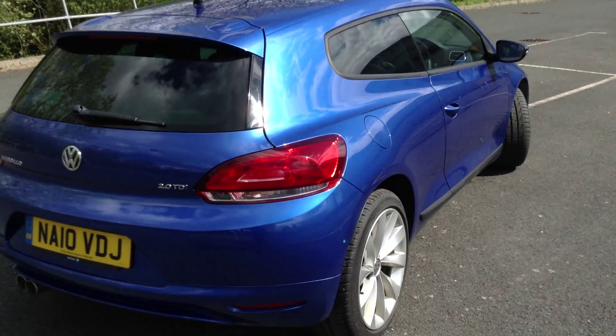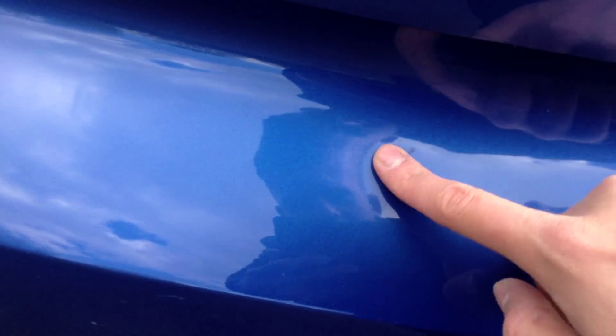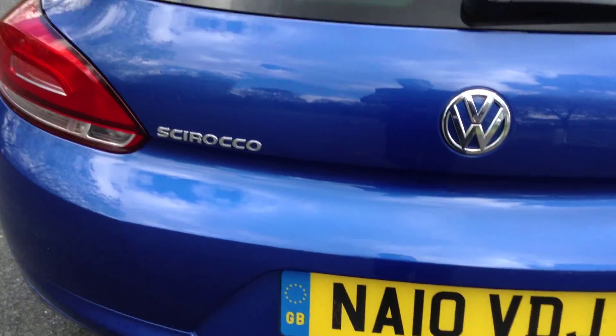Moving towards the rear end of the vehicle — it's a lovely blue colour. Looking at the rear bumper, no signs of any serious damage at all, all looks in very good order. Just a couple of light scratches on the back, that's all it consists of there.